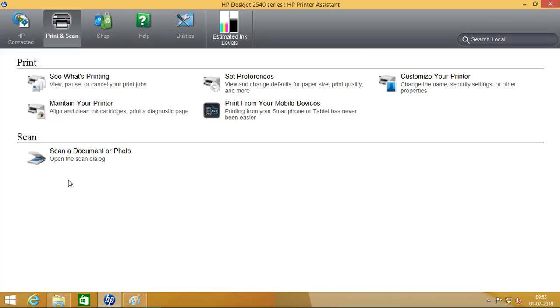The scanner I am using is the HP DeskJet Ink Advantage 2545 all-in-one printer. It has a scanner too. Click on 'Scan a Document or Photo' and a new window will pop up.